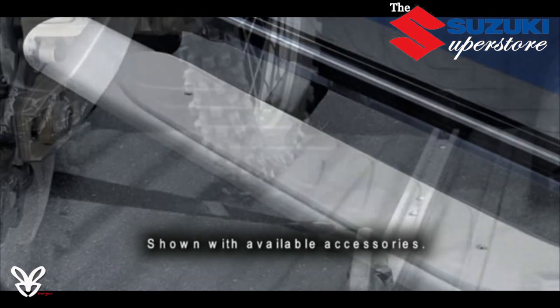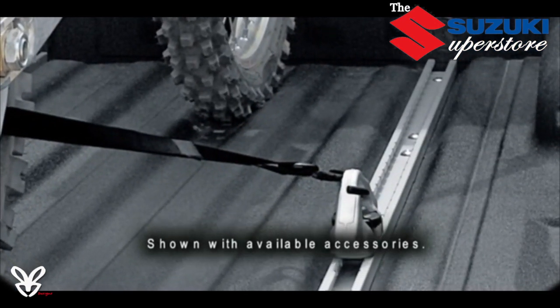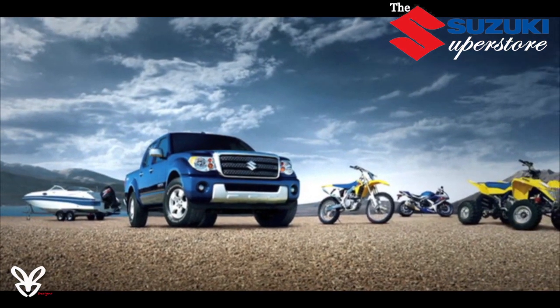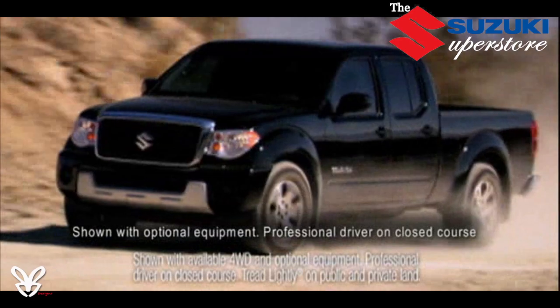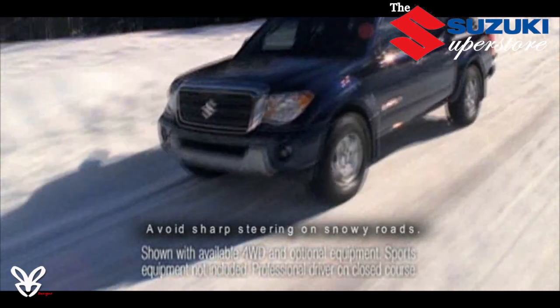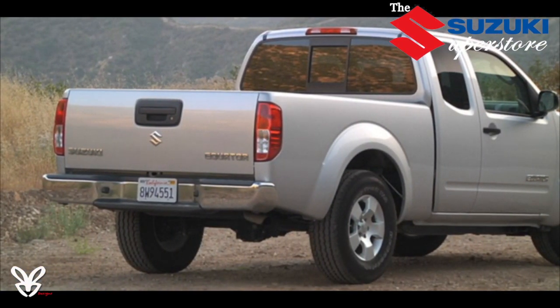The Crew Cab's available Utilitrack cargo channel system gives you the tools you need to quickly and securely lock down just about any payload, and the available spray-on bed liner helps keep the bed rust- and scratch-free. Select Crew Cab trims offer the choice of a 5-foot or 6-foot bed so you can choose the perfect configuration for your needs, and all Equator trucks feature a removable tailgate for even more adaptability.